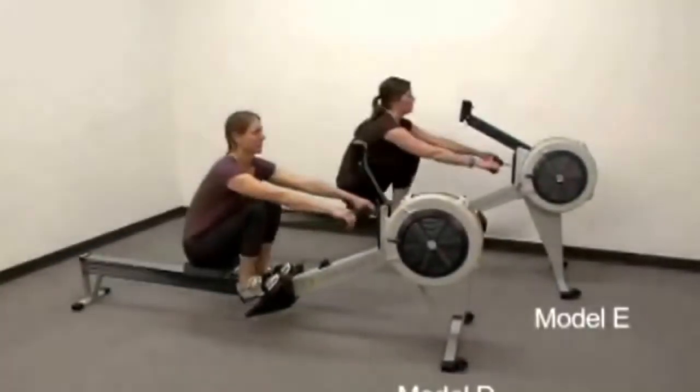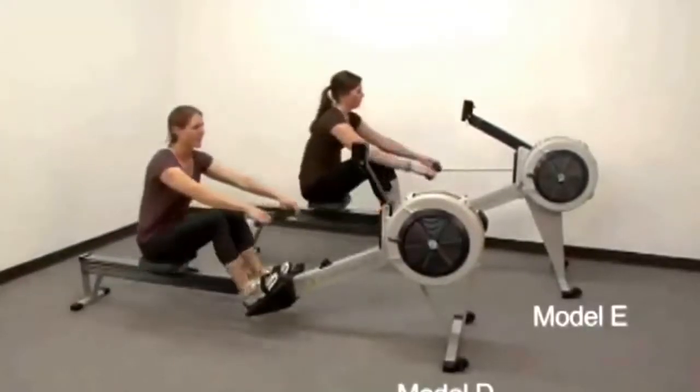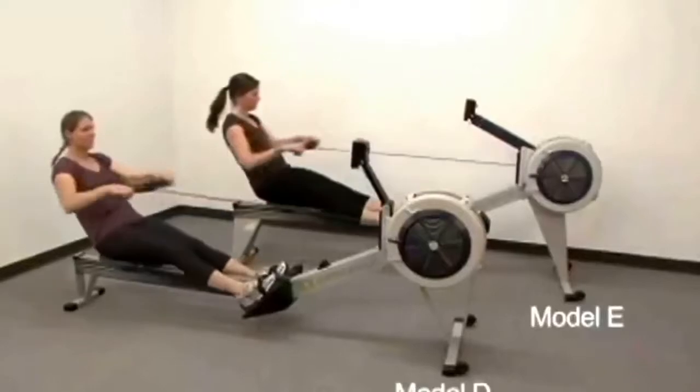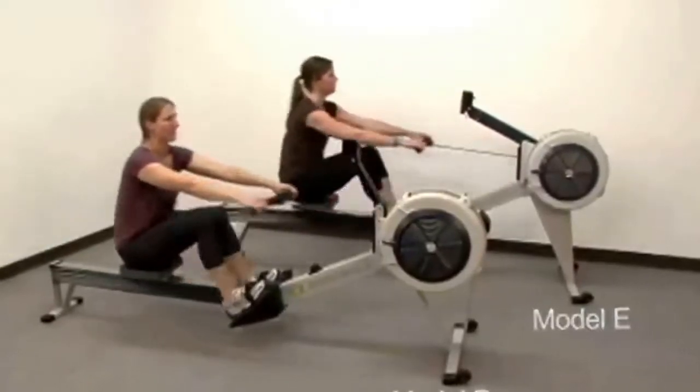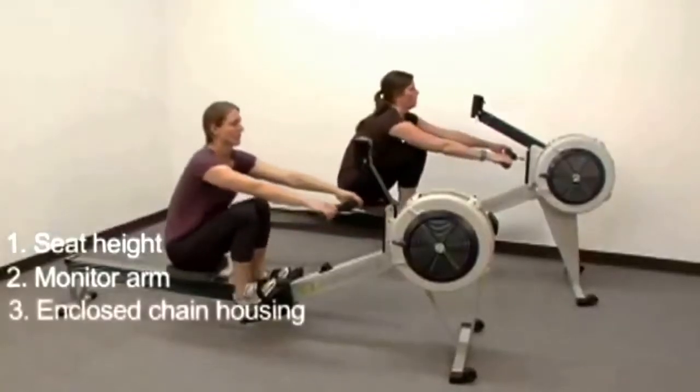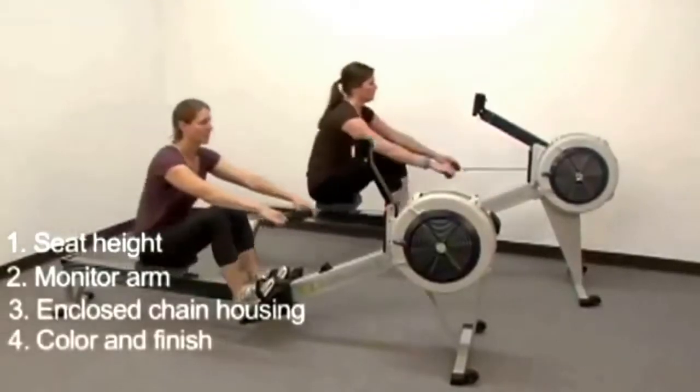The Concept2 Model D and Model E Indoor Rowers both provide the same great full body workout, but there are differences between them that we'd like to point out to you: Seat Height, Monitor Arm, Enclosed Chain Housing, and Color and Finish.